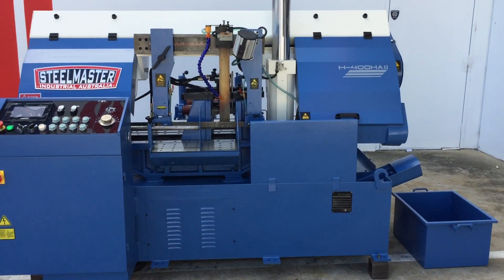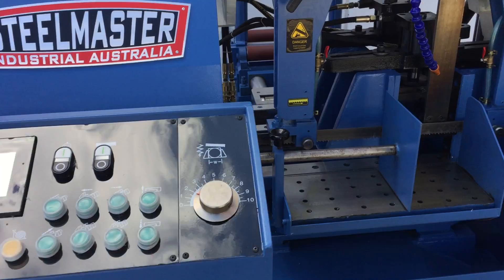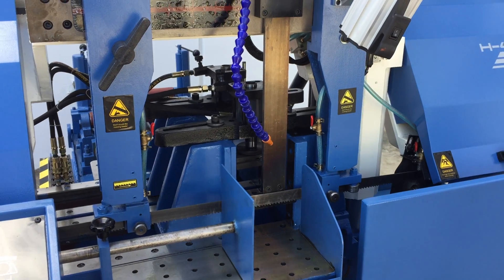Our H400HA2 is an NC controlled column bandsaw. This particular one has bundle clamping, which is generally a standard feature on our twin column auto bandsaws.